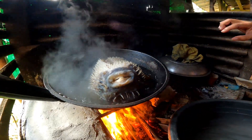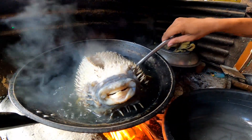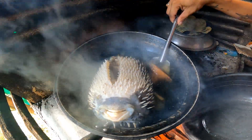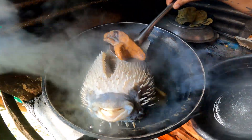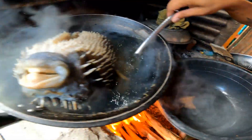Detoxify! Ayan na po ang ating porcupine fish or tagutungan. Ihain na natin dahil tamang pakulo na po siya, malambot na po siya — tatanggalin na natin yung kanyang mga tinik-tinik.